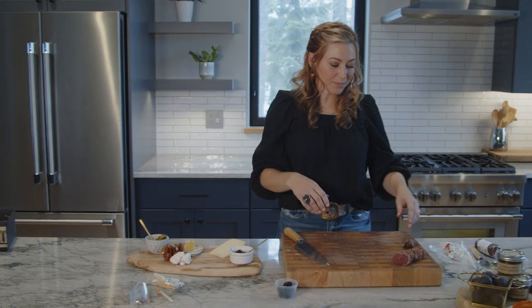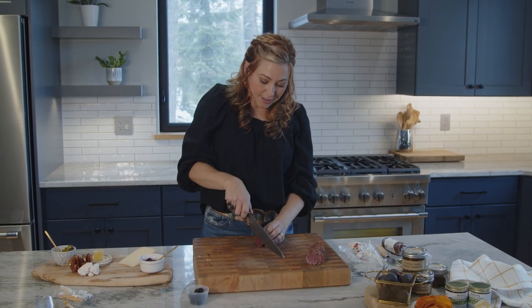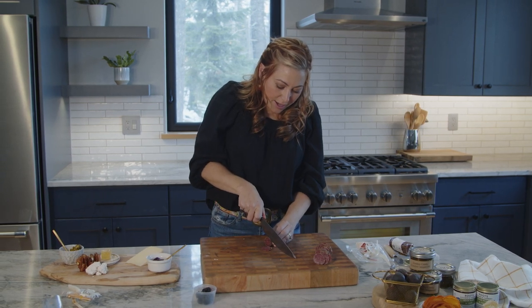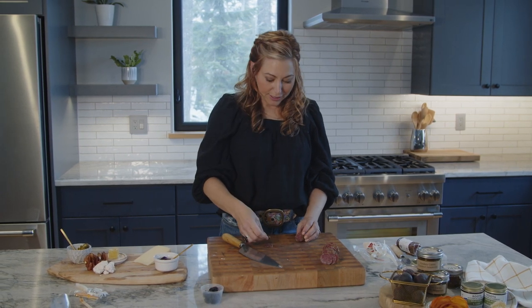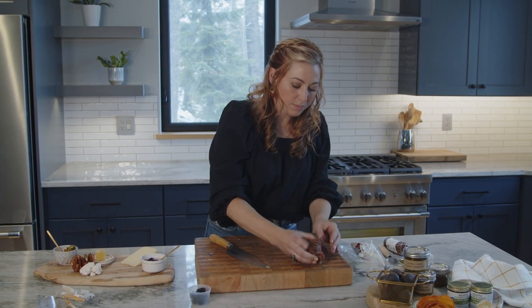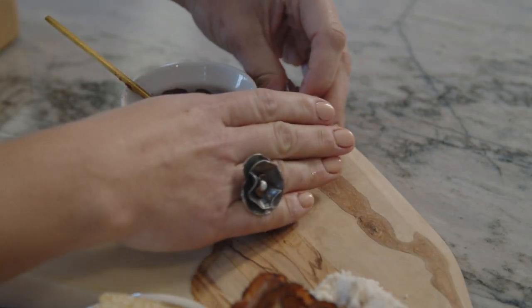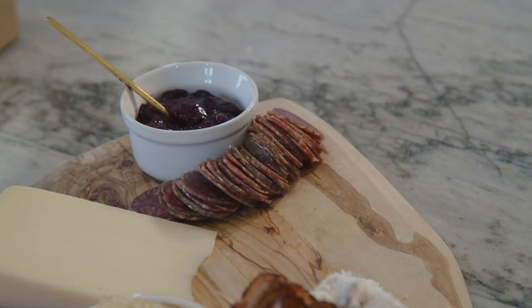Next you're going to take the salami and slice it. You want to make sure that it is sliced thin and not too thick, so that when people are taking a bite they're not biting into a salami stick. I like to try it to make sure it's good. I also stack the salami in a row and then wrap it around one of the dishes — that way, as people are taking one or two or three pieces, it doesn't all fall apart.